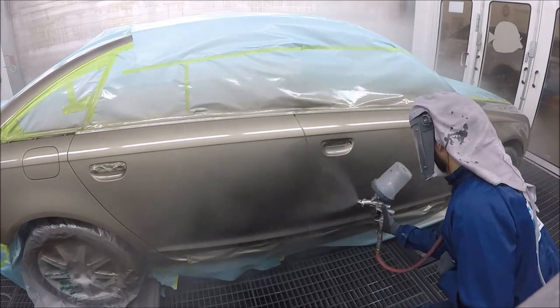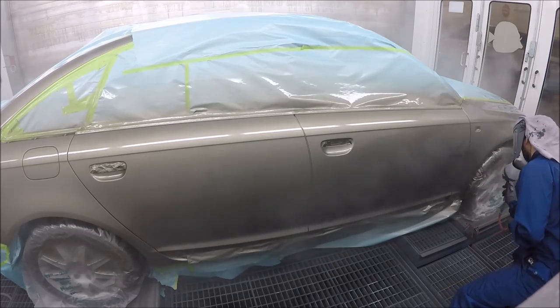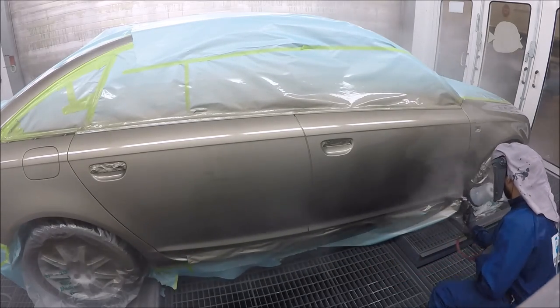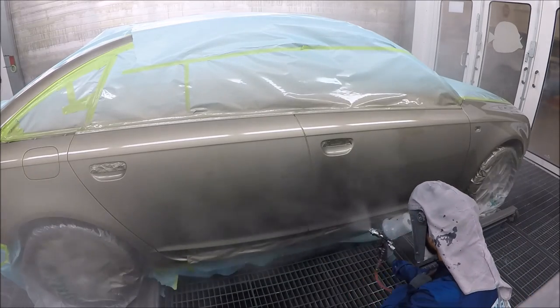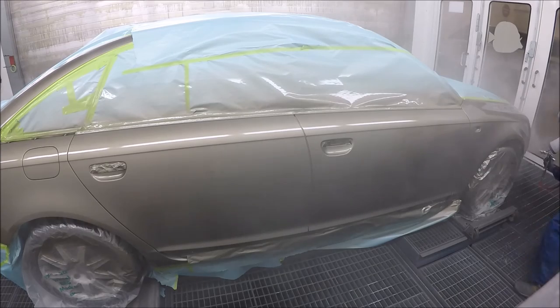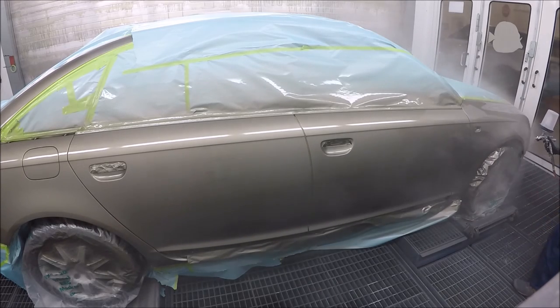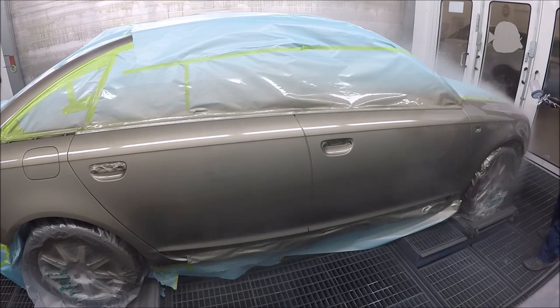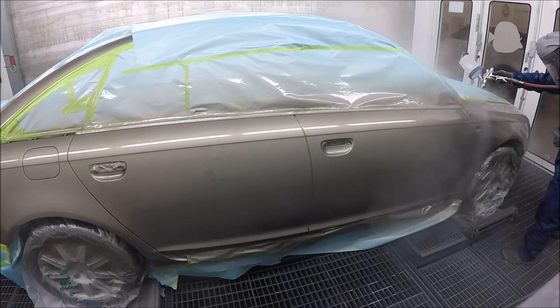I'm going over the edge of the door towards the fender so I don't have to touch that again. Make sure you do your inner wheel areas too, because sometimes when I'm rushing I miss that — so don't overlook those spots.